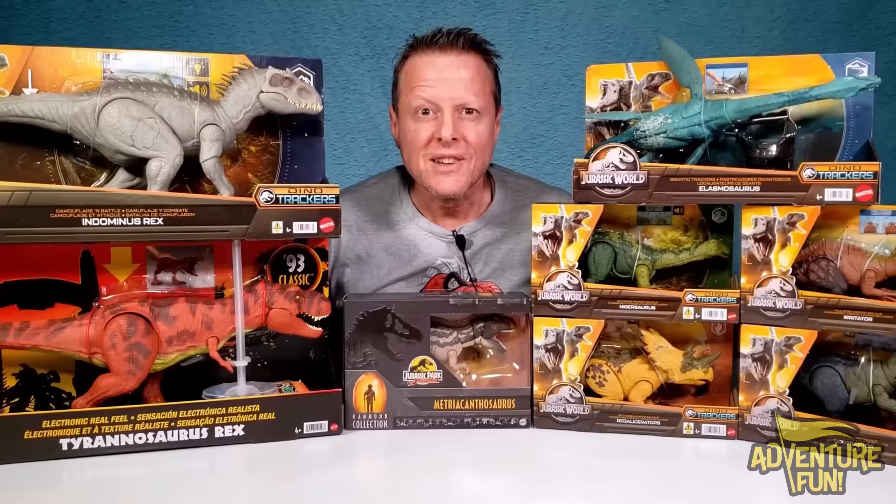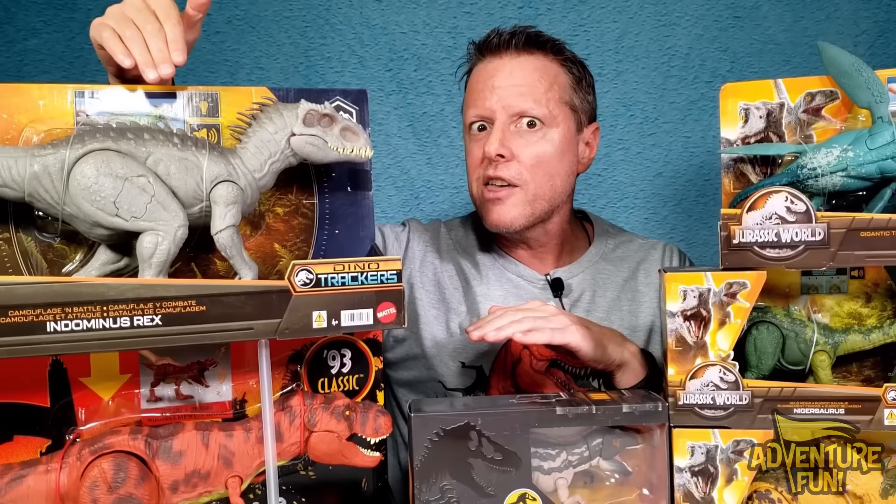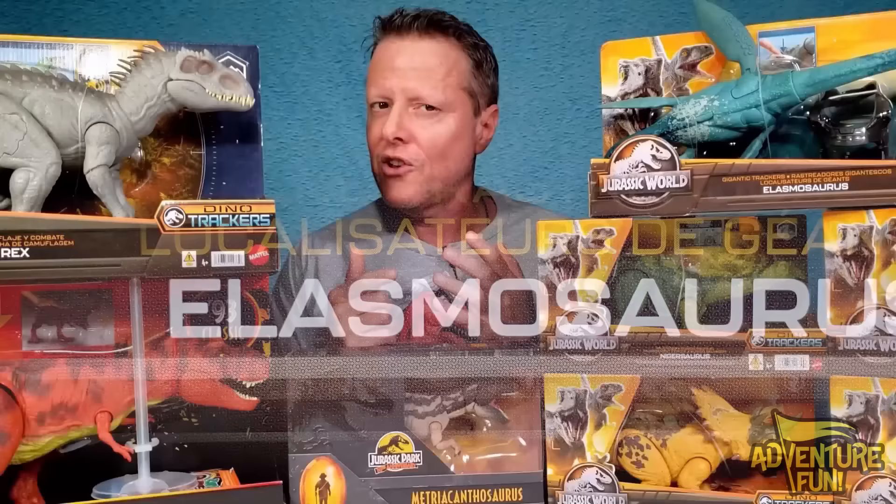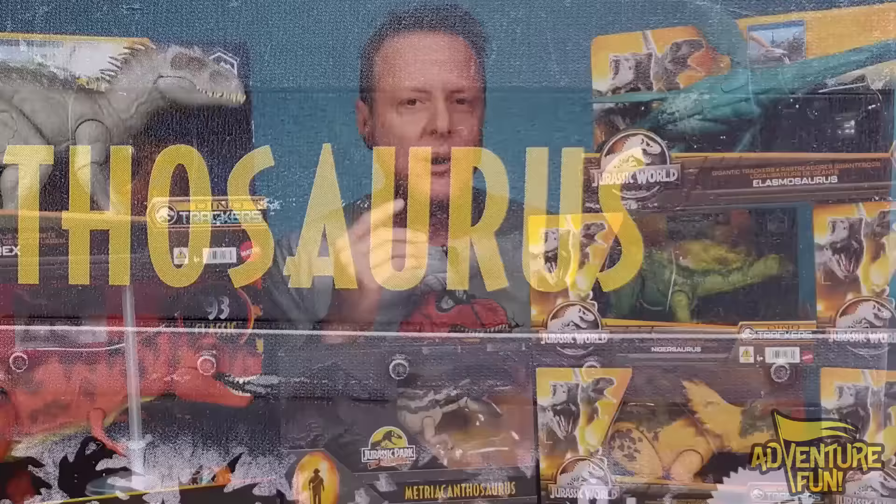Welcome to Adventure Fun Guys, we're back with a whole new world of Jurassic - it's Jurassic World! We got a few parks here and some of the coolest ones, like this one - the Indominus Rex. When I saw this one at Target, I knew I had to get it, because it lights up green and the eyes turn red. It's really cool looking.